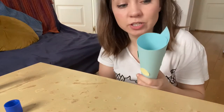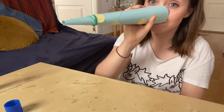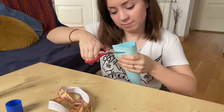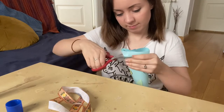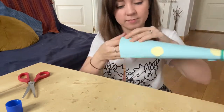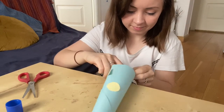Then what I'm going to do is cut along the bottom to cut it off and trim it.